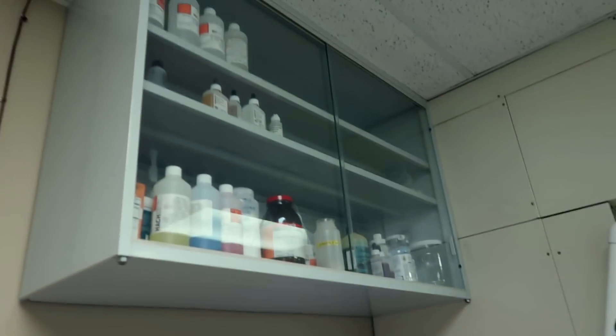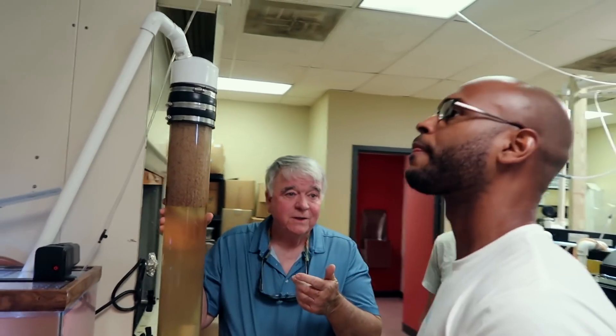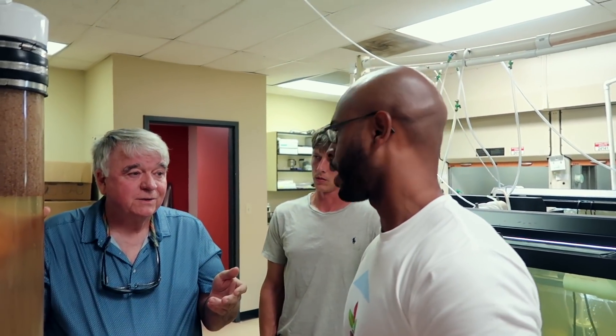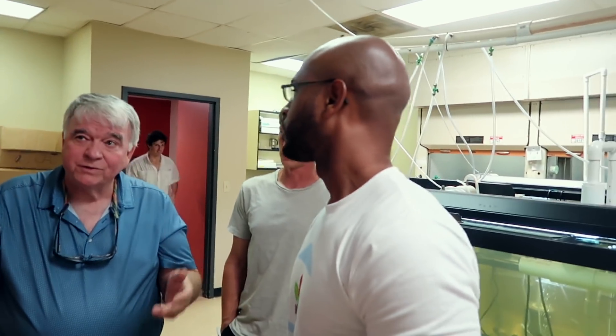These are all different types of equipment. We run basically a water quality laboratory right here. We measure our own ammonia, nitrite, BOD, suspended solids, and we follow EPA published regulations. So we can pretty much document any fish system or any wastewater system.